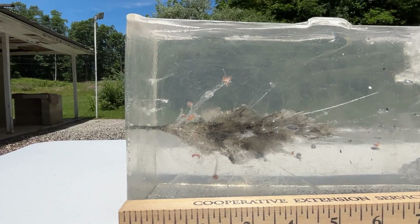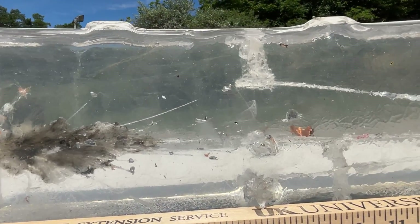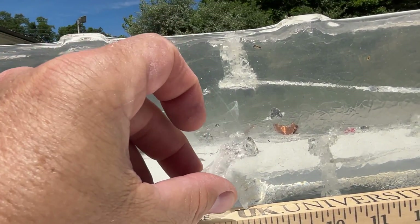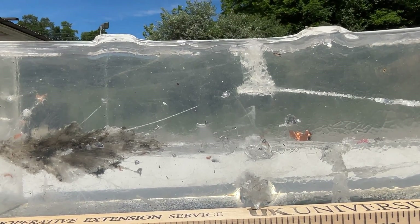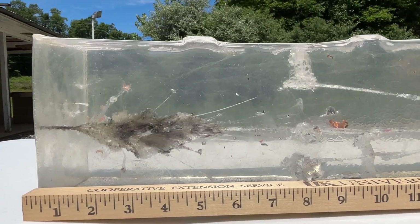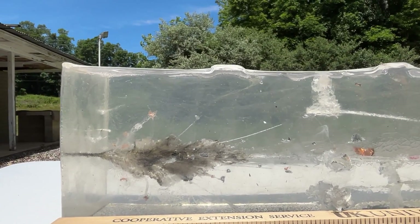Just absolutely impressive results. Here's the plug — it actually blew this plug out of the side. That was from where I had pulled out one of the other bullets earlier. Let's get turned around — I'm going to do one more of these, try to get it further over in the back to get a separate wound channel.